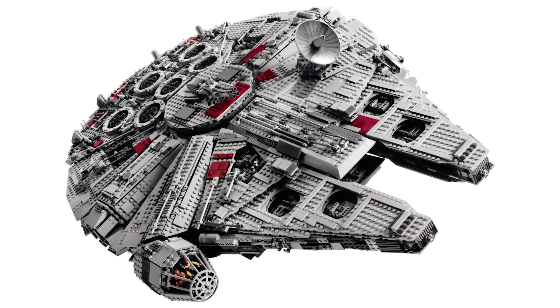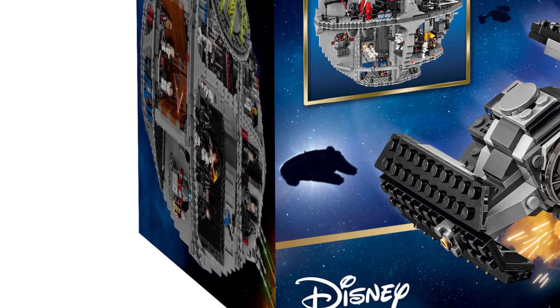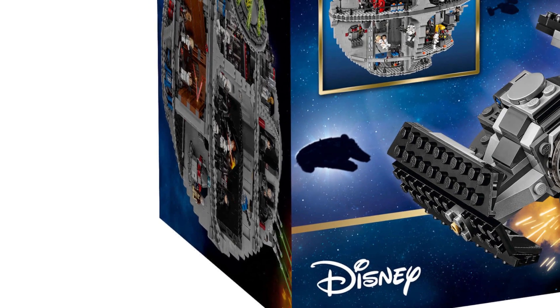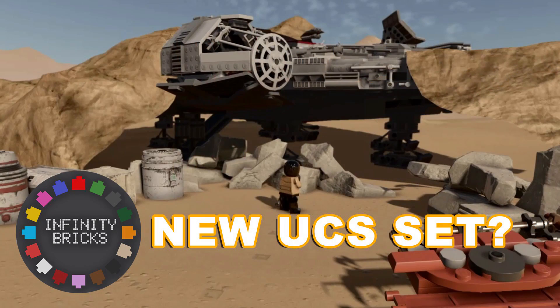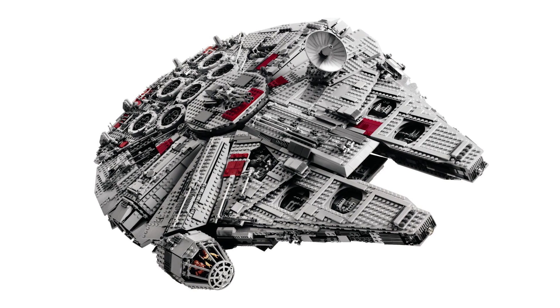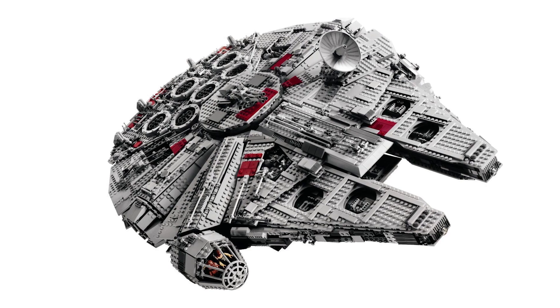My hope is that we're going to see a new Millennium Falcon being made. There have been many rumors circulating, and given the sources they're coming from it's probably likely to be true. I'm really hoping for a new UCS Millennium Falcon — it's possible it may be identical or it might be a rebuild at a slightly smaller scale, which would be disappointing, but even so I really want to see another one.